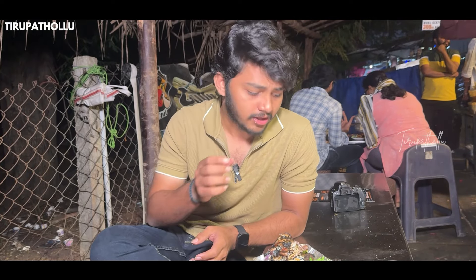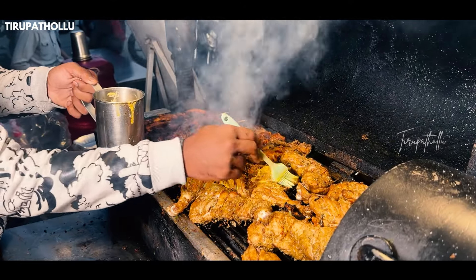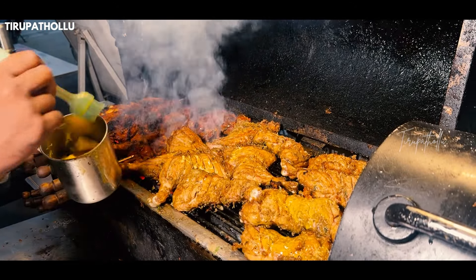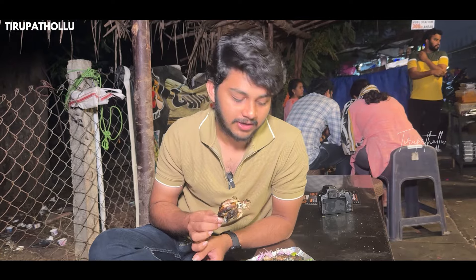First, we made a kaju chicken pocada — it's not a regular meal. We made kaju pieces, mixed and fried them, and enshrined it with kaju chicken.